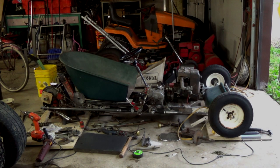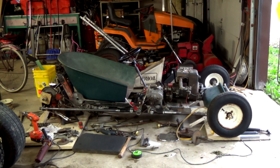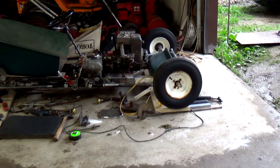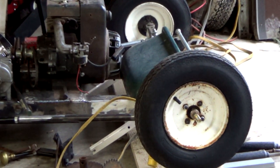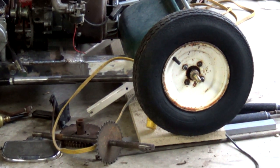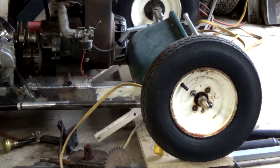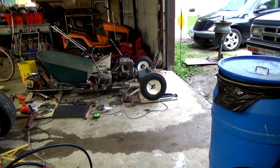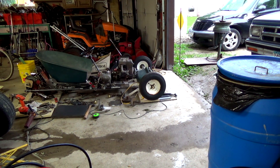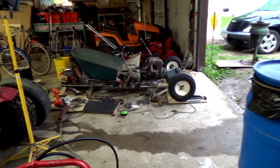Hey guys and gals, it's me George the shade tree fix-it man, and I've got an update on the goofy cart. You can see the back wheels are off of it, but something else - let me zoom in - we have our new front tires on there. Those are trailer tires, brand new, still got some nubbies on them. I won the auction this week and got the two tires with tubes for only $22 for the pair, which is a good deal.